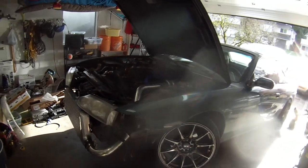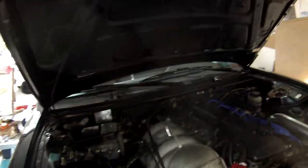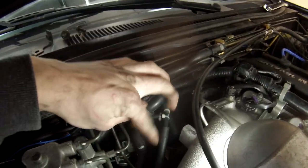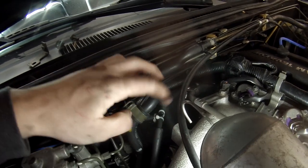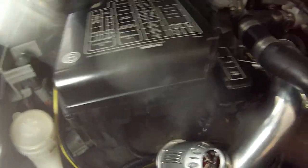Yesterday before I went inside I put the fenders on, put the headlights in because I'm going to need those before I drive it, and did the vacuum lines. Here's the fuel pressure regulator vacuum line — I teed off of that over to this tee, and one side goes to the boost gauge.